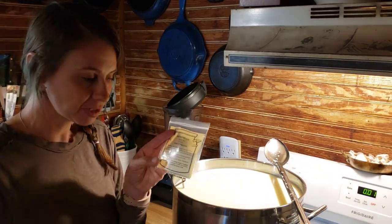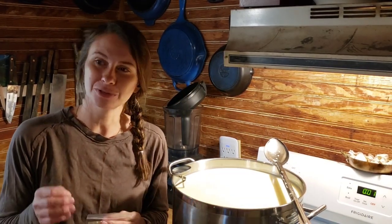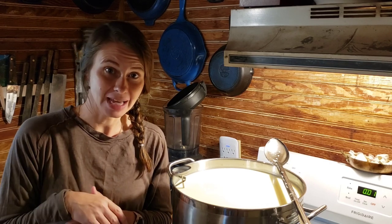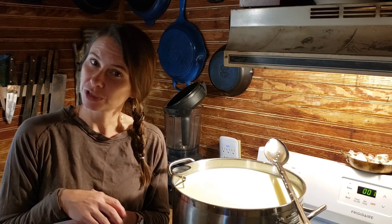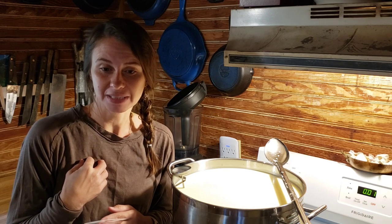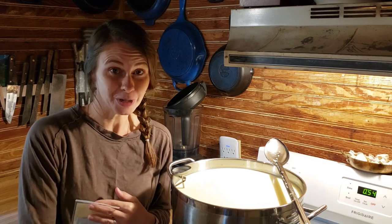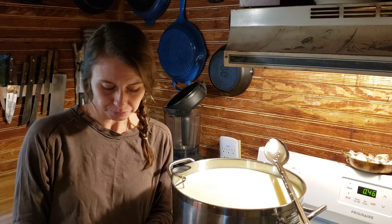I've heard of other cheesemakers using buttermilk as their mesophilic culture. I make homemade cultured buttermilk and I have done that with cheese. I'm not thrilled with what it looks like or smells like, but I'll get back to you and let you know if that's a great option. I really need it to make great cheeses because if I'm going to spend time in my kitchen with all this milk — and I hand milk, so each squirt has been squirted by me — it's a lot of work. So I'm going to let this rehydrate, then stir in an up-down fashion.